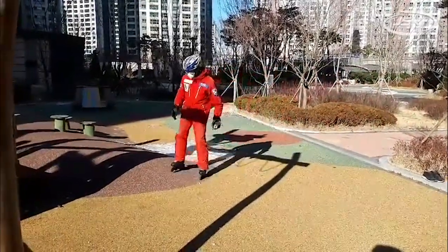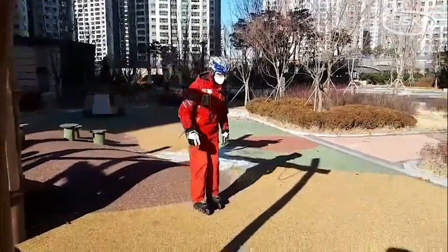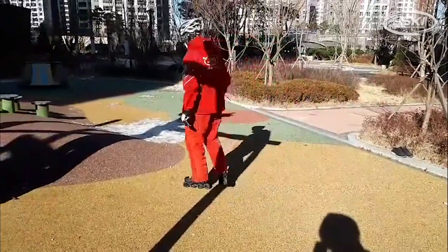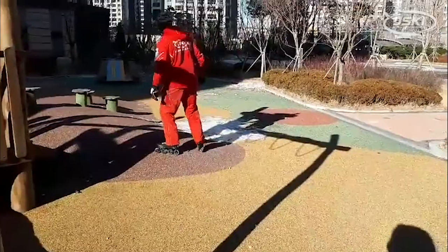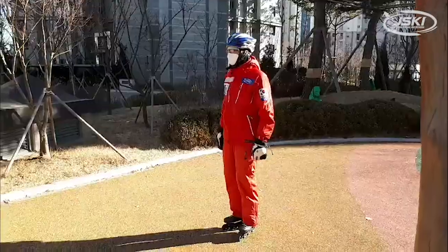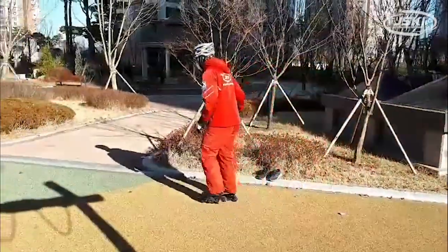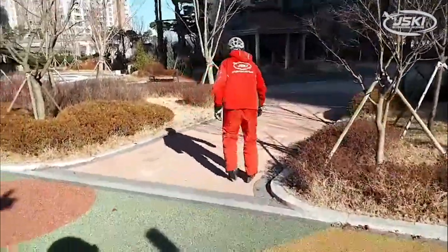Sidestep up the hill. Another thing that you'll learn when you're skiing is how to get uphill with herringbone or duck walk. I'll practice moving around on that rubberized surface and then step over to the paving bricks.